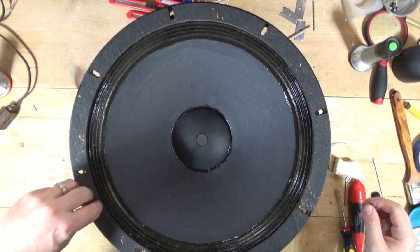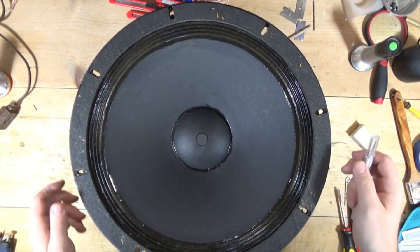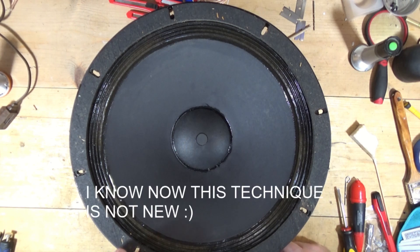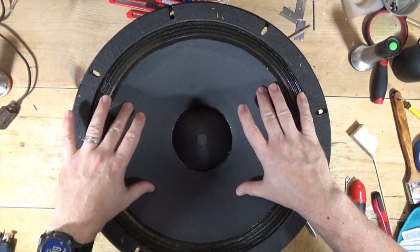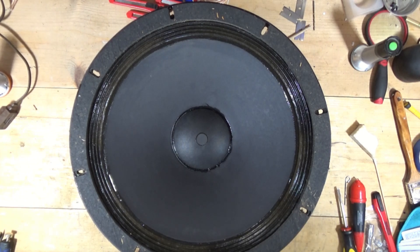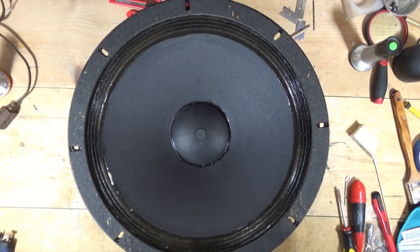I'm going to do a voice coil — I'm not going to call it a repair, so don't do this. I'm just going to show you something I've done on a couple of sets of speakers and wanted to see if it would work, and so far it has. Here I have an Altec woofer and you can hear the voice coil rubbing. Best practice is to re-foam or re-cone to address that voice coil rub.